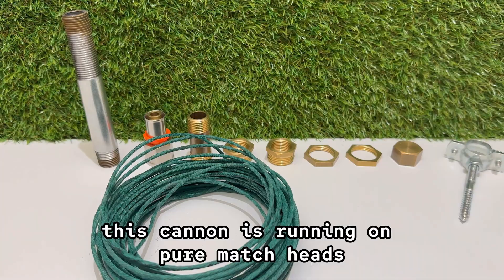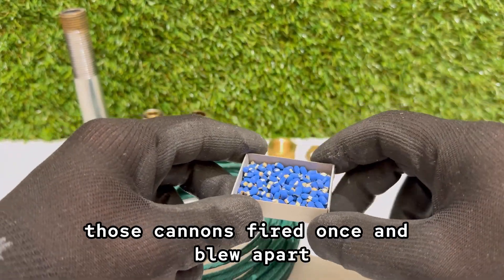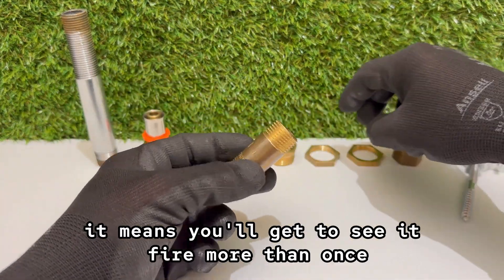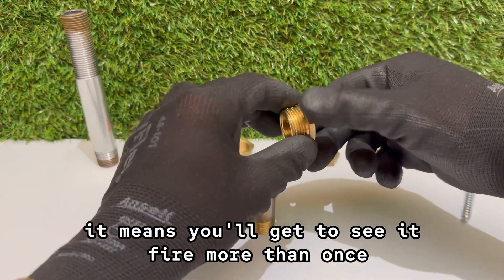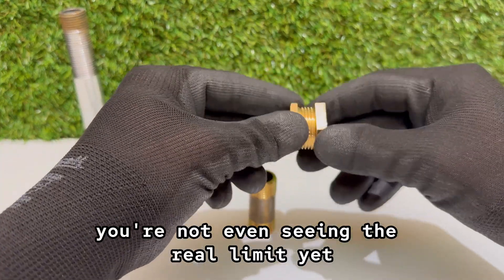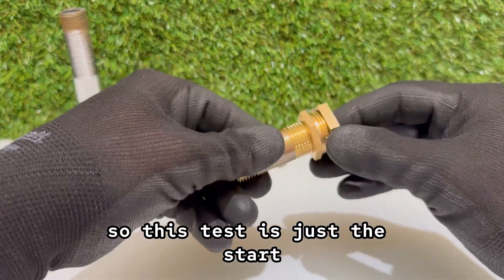This cannon is running on pure match heads, and that makes it completely different from the ones you've seen before. Those cannons fired once and blew apart. But this one stays together, which means you'll get to see it fire more than once, and every shot will hit harder than you think. You're not even seeing the real limit yet — it got dark before I could bring out stronger materials, so this test is just the start.